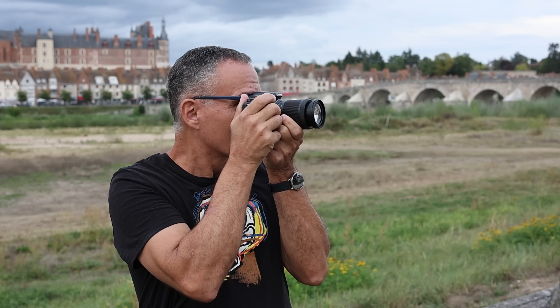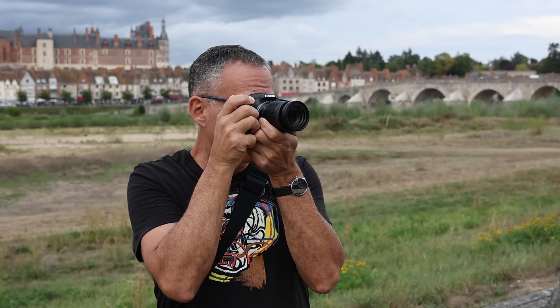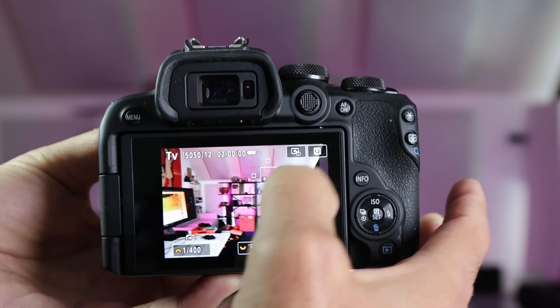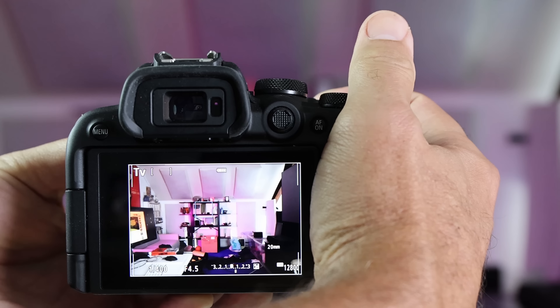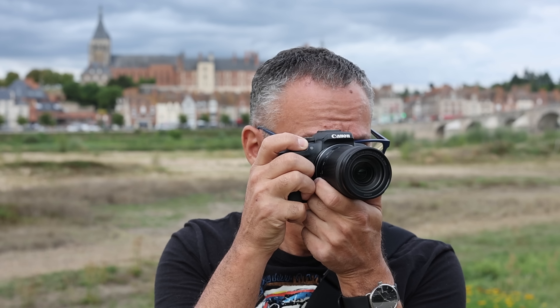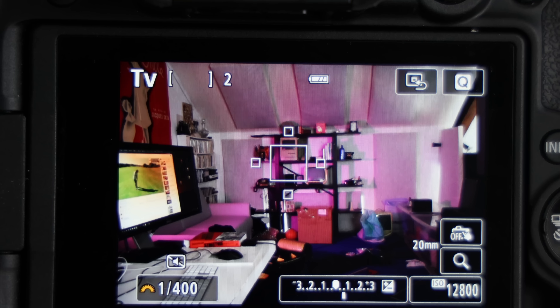The R10 lets you take sharp photos quickly. It can shoot at up to 15 frames per second in mechanical shutter mode — a stellar figure for a consumer camera and the same as the R7. In electronic mode, it can hit 23 frames per second, just 7 frames per second shy of its pricier sibling. Beware of rolling shutter that can skew photos if the camera or subject moves too quickly. With a smaller buffer, it can only sustain those bursts for around 2 seconds, but that's enough to capture sporting or other moments. It supports UHS-II cards, so it can empty the buffer fairly quickly.